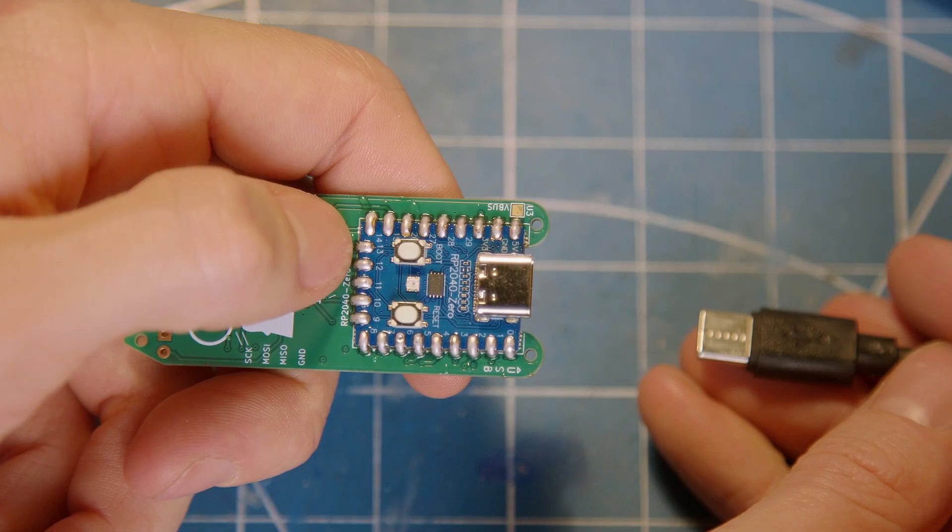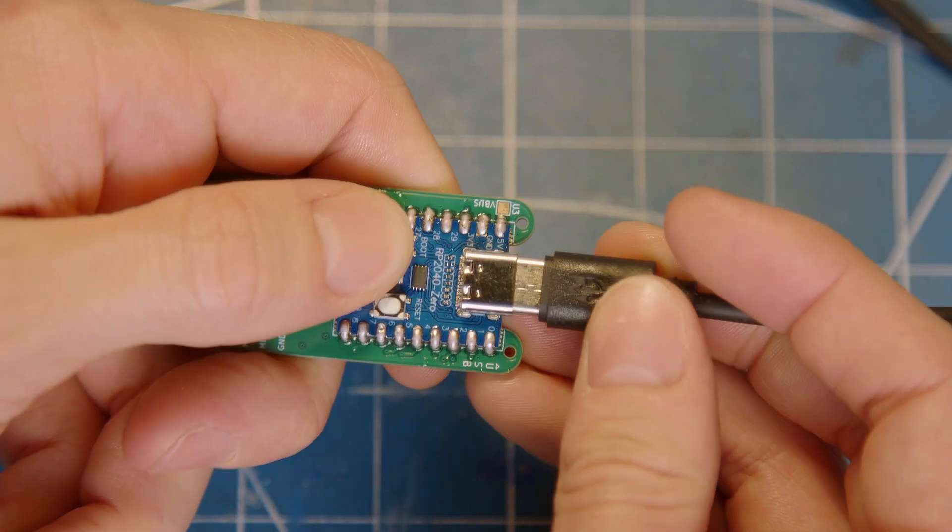For RP2040-based Nibbles, hold down the boot button while plugging in your Nibble, and once it connects as a USB drive simply drag and drop the firmware.uf2 file onto the device, where it will automatically install and reboot itself.